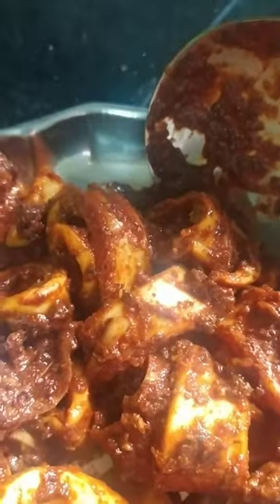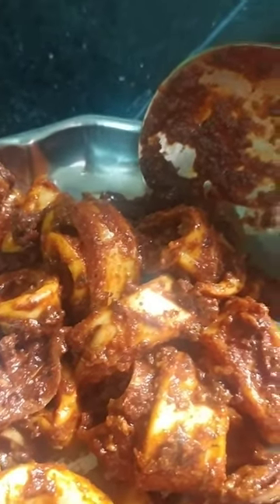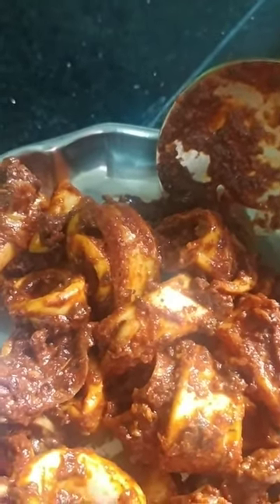I will cut it out. I will cut it out for a while.